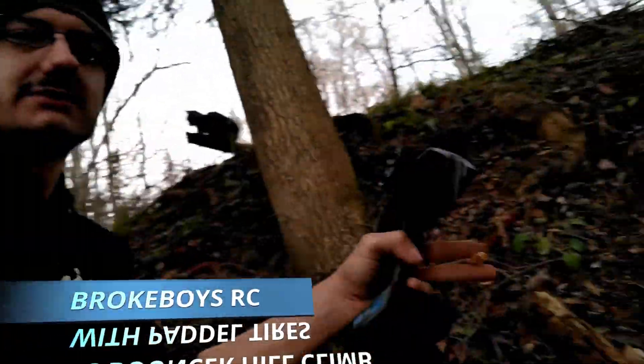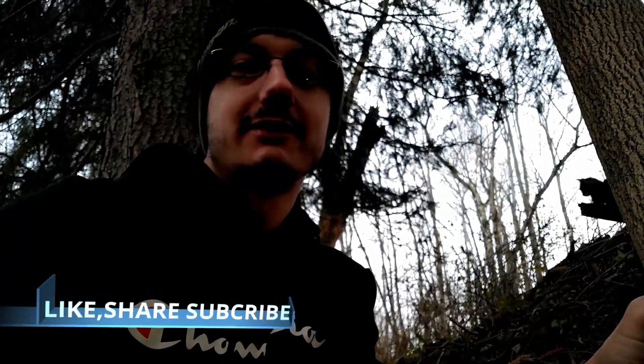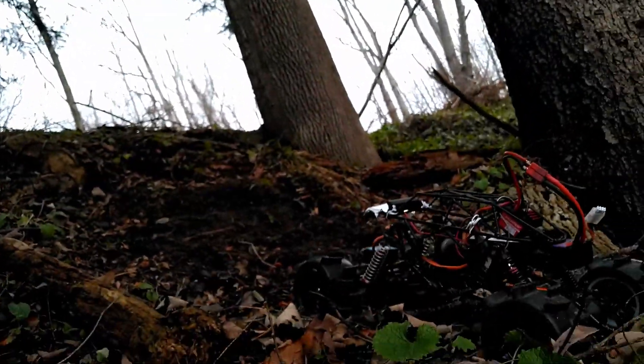We're out here in the woods at the hill climb spot with the bouncer, formerly known as NOS. She's a little naked right now, doesn't have any side plates or skins on. Leave a comment below if you can think of anything that would work good as skins — my tin can idea worked great for a couple of months but finally just broke apart. Today I've got the little 1.5 pedal tires on.